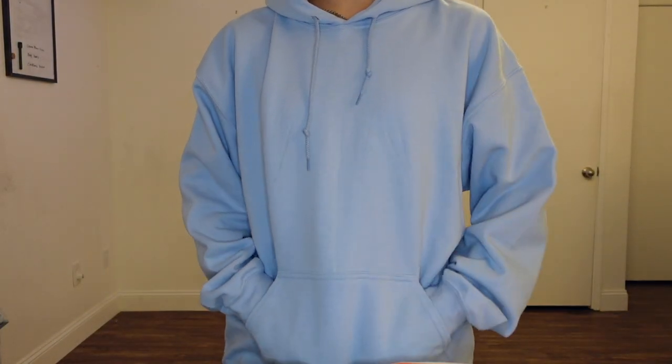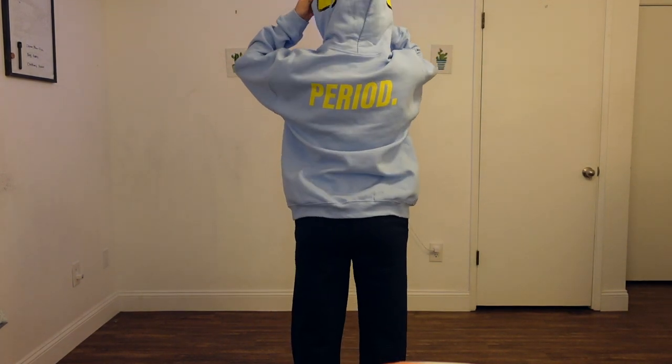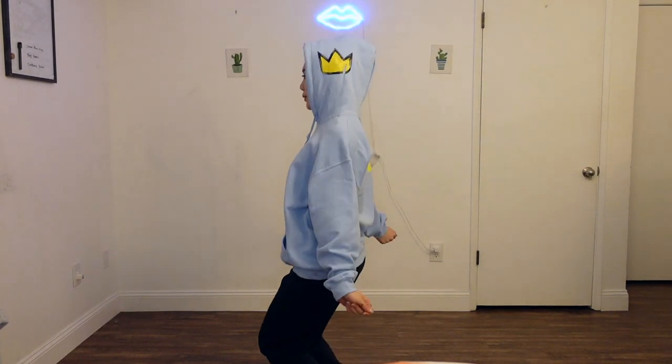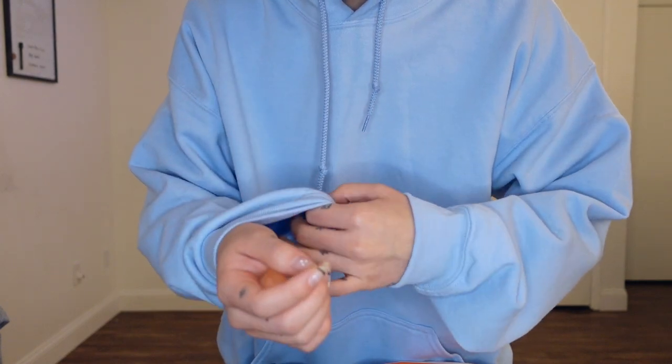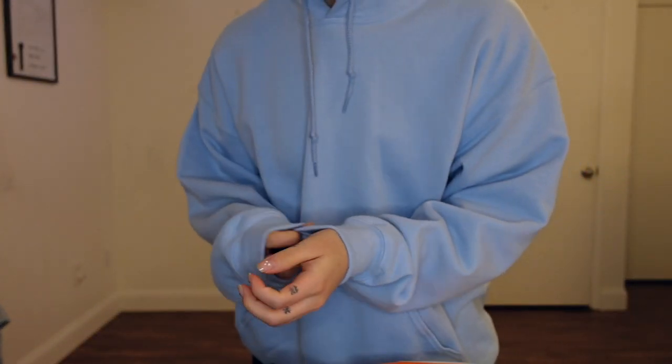I also have the Stagment Hoodie in baby blue. It says 'period' on the back, and on the side you get yourself a little crown. It's super soft — this is probably one of my favorites. It's fleece on the inside, super good quality. And I have the same design in black.